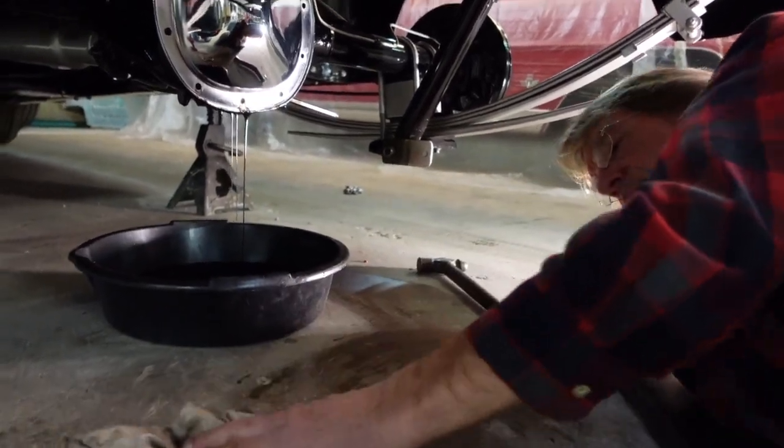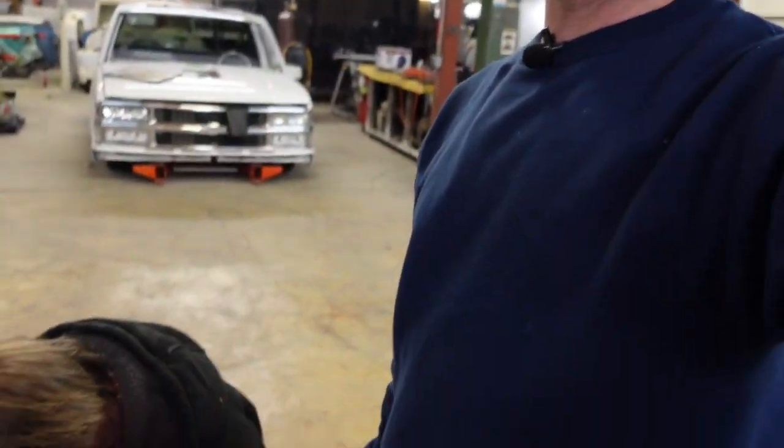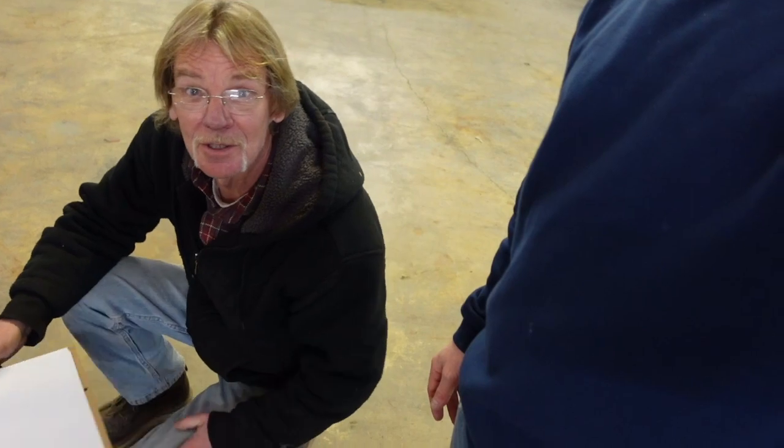Nothing like dropping your nice fancy expensive camera on the concrete, huh Bob? Yeah, luckily you didn't hit the truck. Shh, we didn't even get close to it — it was way over here. We did put a big dent in the floor right under you there — there's a huge dent in it.